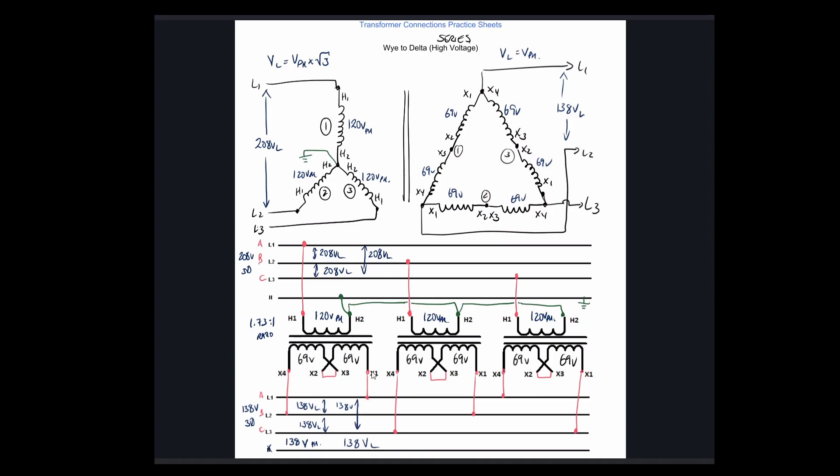Looking at the diagram: X1 of the first transformer feeds A, and X4 ties into the B line. On the second transformer, X1 feeds line 2 and X4 feeds line 3. On the third transformer, X1 feeds line 3 and X4 ties into line 1.